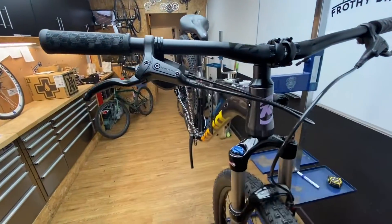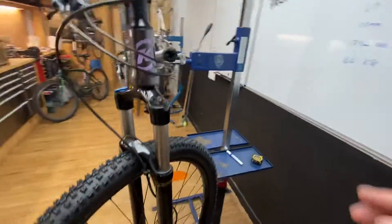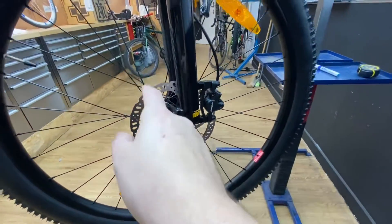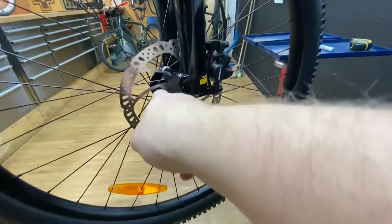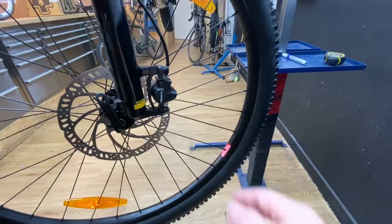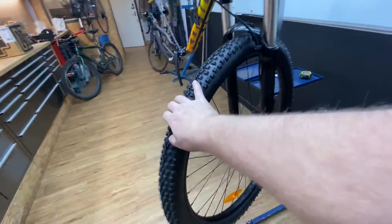The hydraulic brakes that come with it are Tektro mineral oil — these are fairly decent, probably about £80 for a set on the marketplace just now. They run with a 180mm disc on the front and a 160mm disc on the back. These are 6-bolt, so if you're upgrading them remember it's 6-bolt and this is not centre lock, bear that in mind. Tektro 2-pot on the front and rear — they're a good starting point.